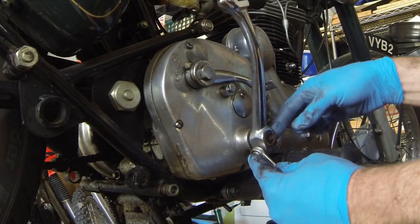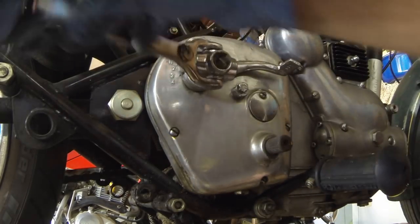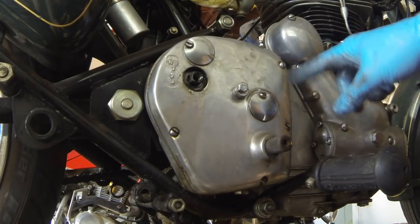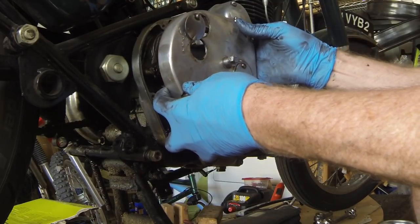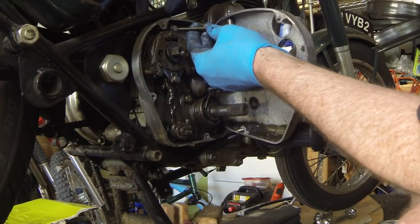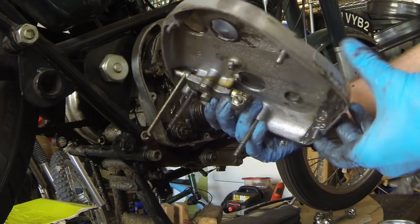We'll remove the bolt holding the kickstarter on and take the kickstarter lever off. Once that bolt is loose, you might have to hammer a screwdriver in to pry it apart - in my case it comes off real easy. Now we're going to remove the neutral finder as well - grab onto it and take that middle bolt out. There's a whole stack of parts to keep track of. Now we're going to remove the screws that hold it together - one, two, three, four, five. Once those are loose, it slides off, except we want to unhook the ball from this joint connected to our clutch cable. The screws in here are different lengths, so I'm just going to leave them in the cover.